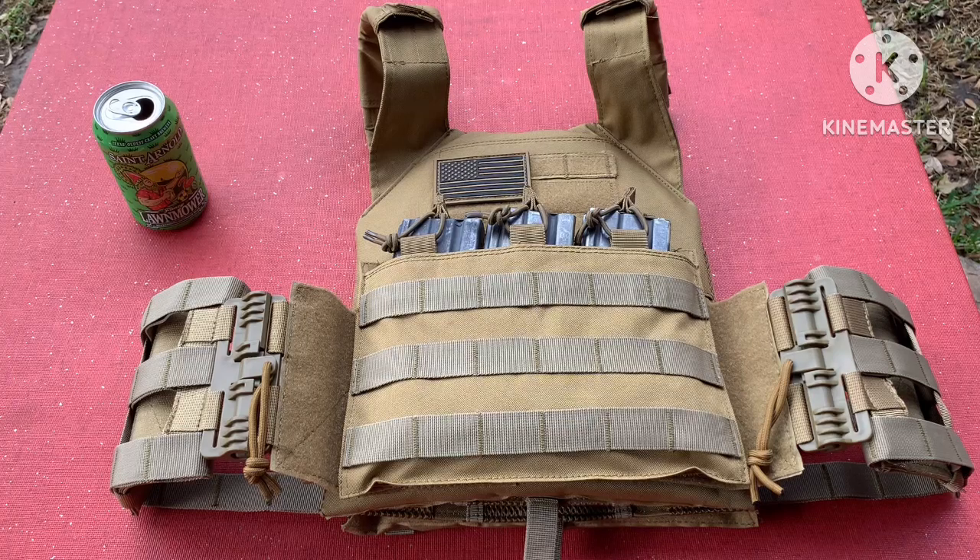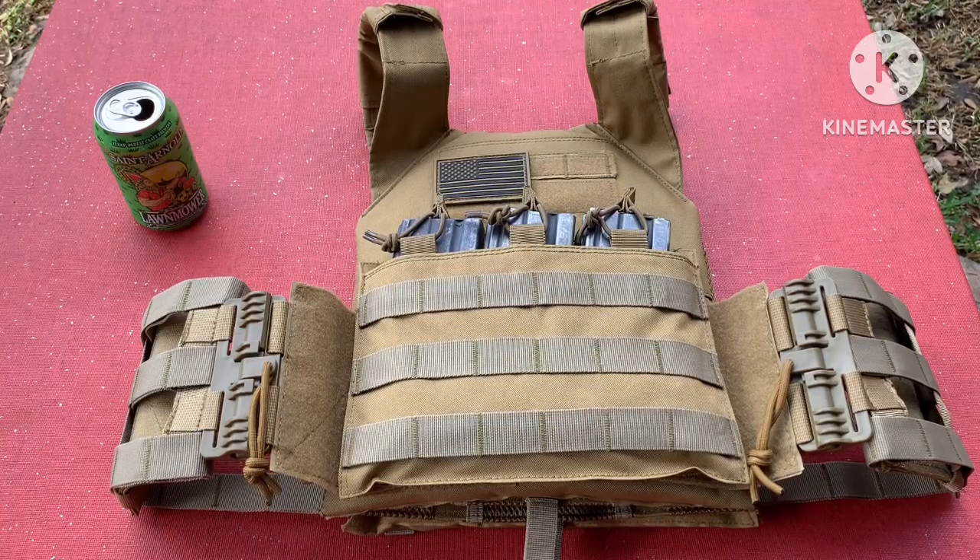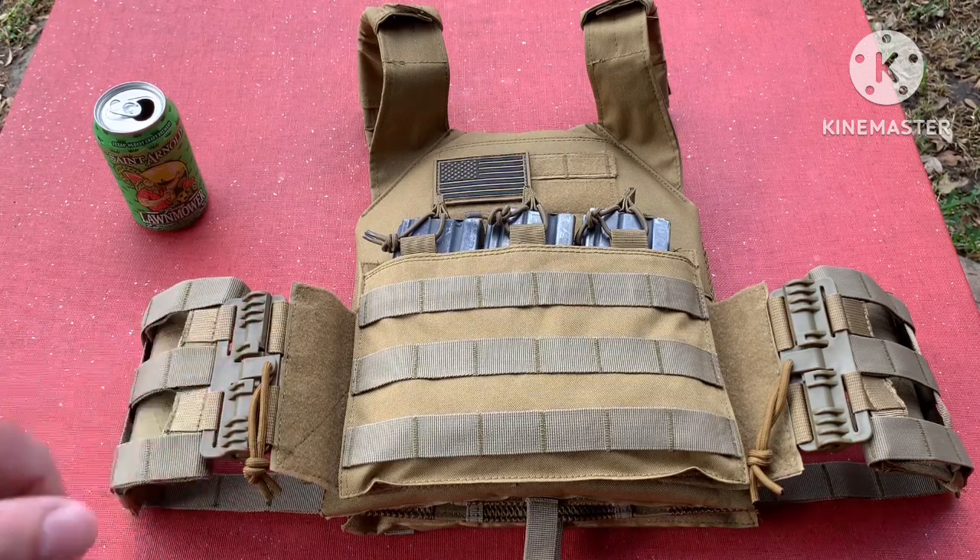The plates themselves are Level 3 Plus, which stops 5.56 green tip, 5.56 FMJ, 7.62x39, .308, and 7.62x54R — so they stop a lot. They're not Level 4, so if you want to beat me up in the comments go ahead, but it's been tough to find Level 4 plates, even more so finding them at a good price.